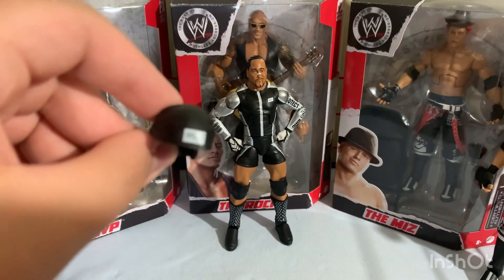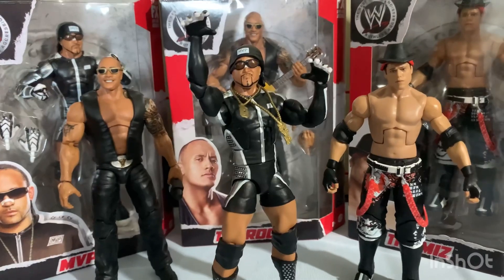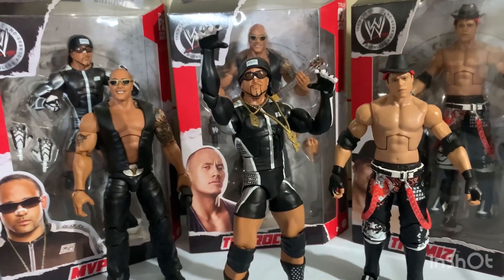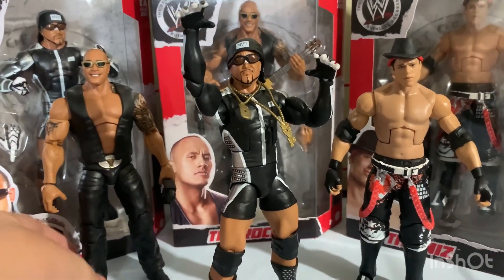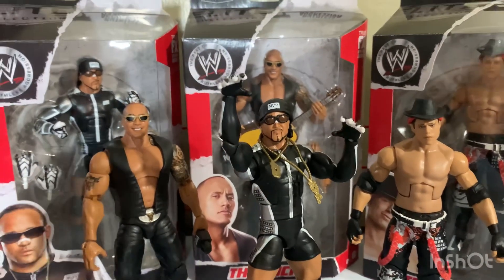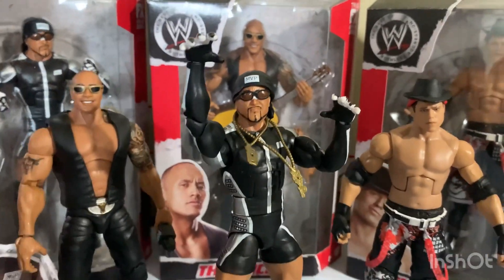I actually forgot one accessory — it's his headband that also says MVP. Can't believe I forgot about the headband! That would do it for the MVP review and the Ruthless Aggression series overall. Hope you guys enjoyed, and stay tuned for the next videos — bye!